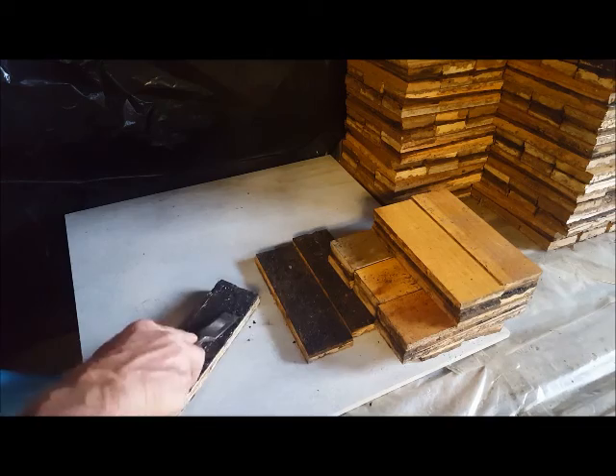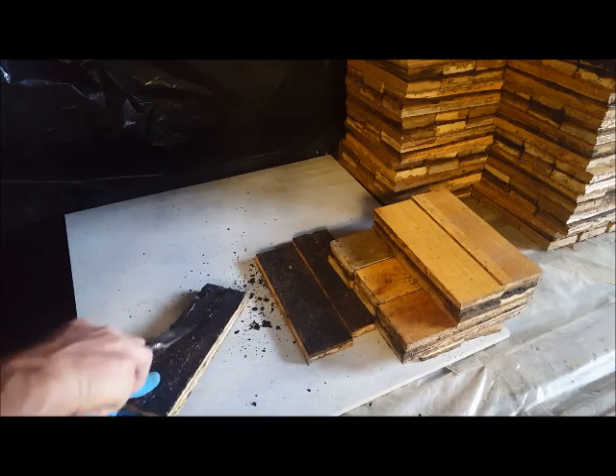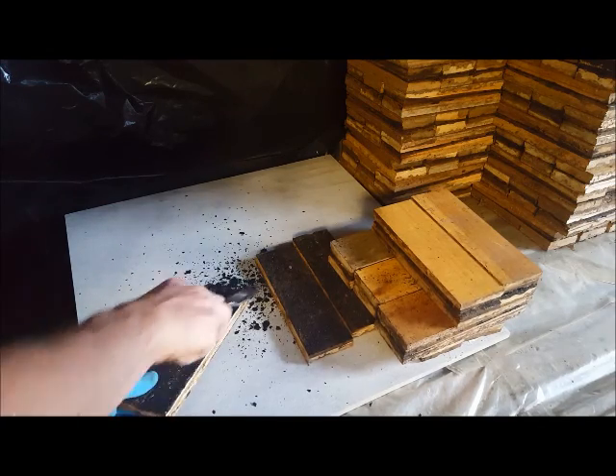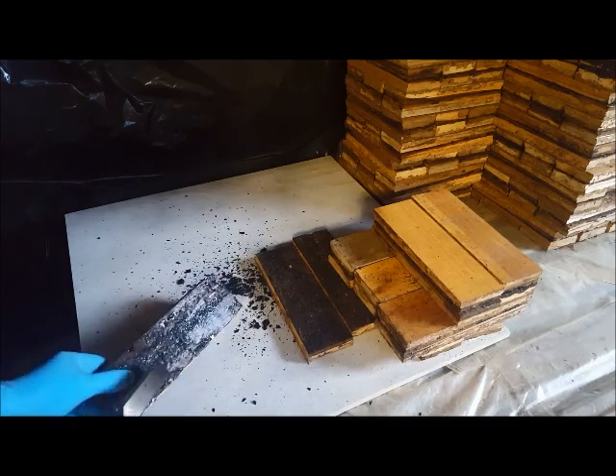The best procedure is to use a chisel and manually scrape off the residue and clear the back of the parquet slowly and carefully.